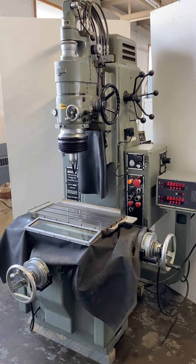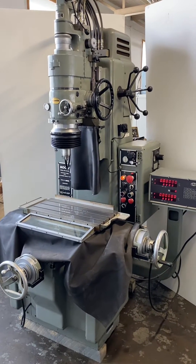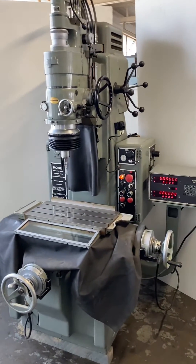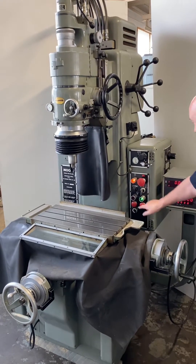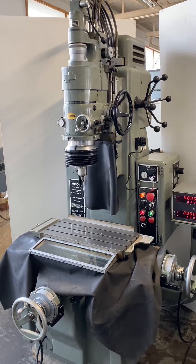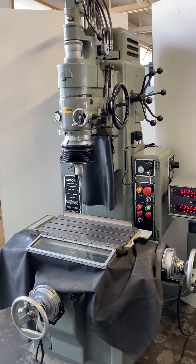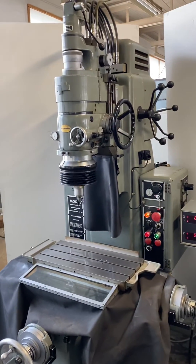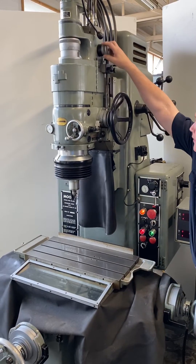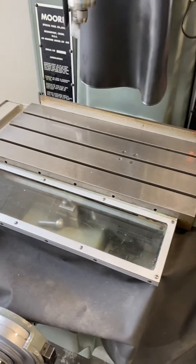This is a Moore G18 jig grinder, built approximately 1987, and it appears to be in fantastic condition. We're going to run it real quick — it's got a 40,000 RPM spindle and we can vary the up and down speed. As you can see, the table looks very nice.